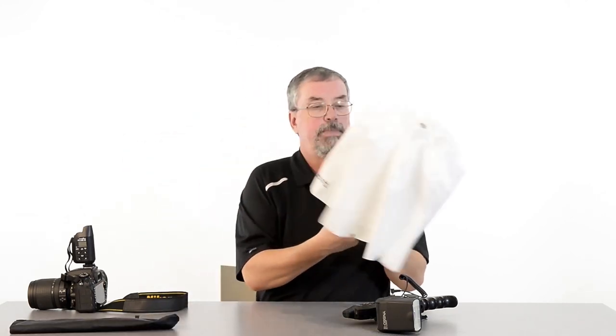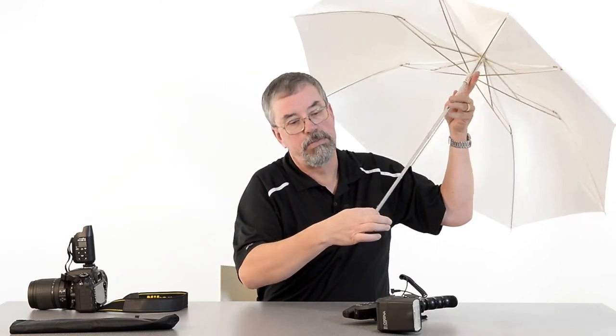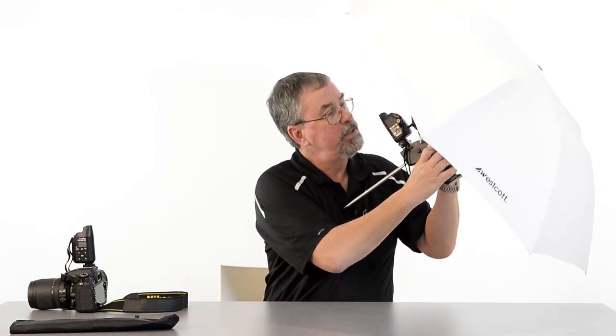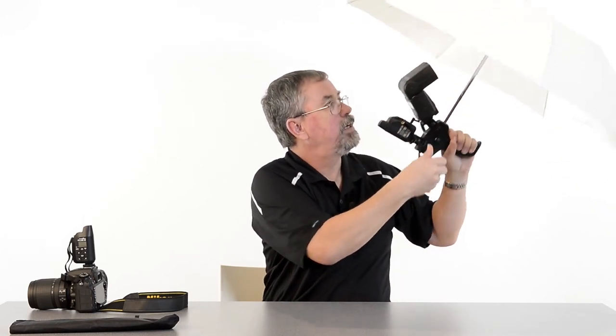Open that up — it's a double fold. As it opens it gives me a full 42-inch umbrella. The pass-through hole lets me move the umbrella shaft into place, tighten it in, and now it's nice and solid.